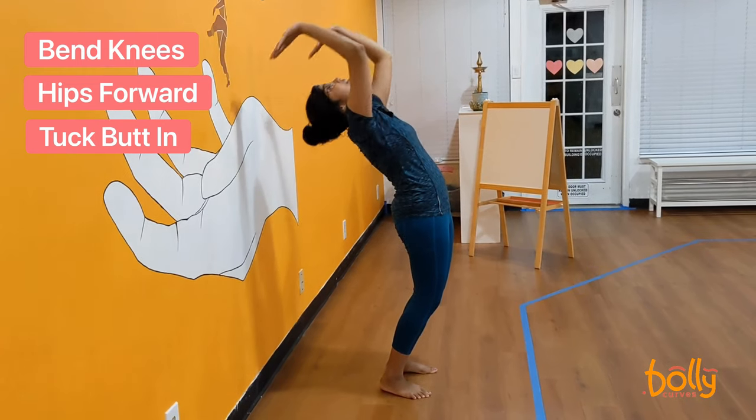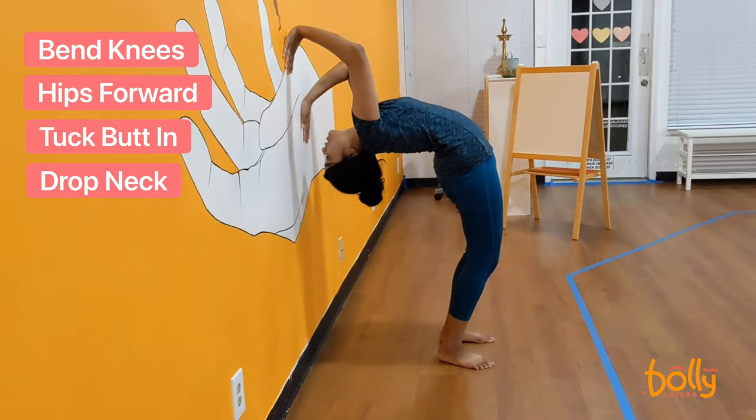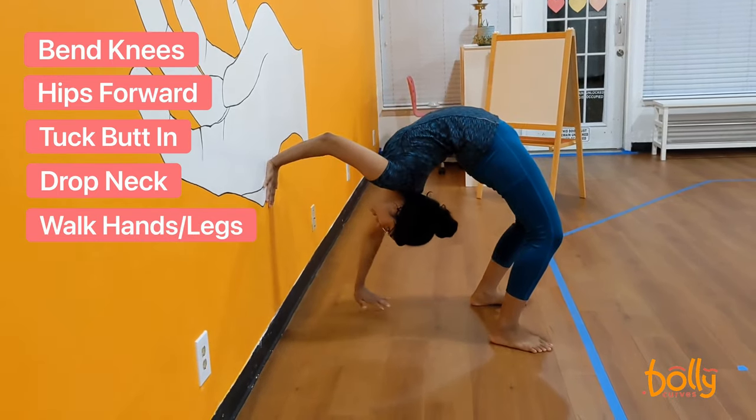Bend your hands back until they hit the wall and drop your neck back as well. Then start walking your hands down and walking your legs out to create space for your spine to bend in.